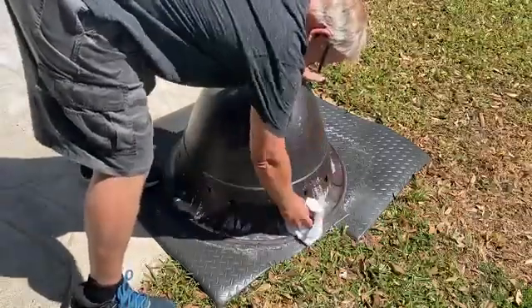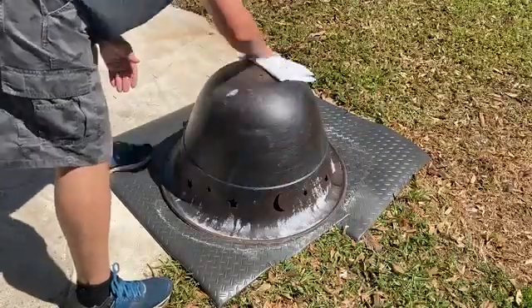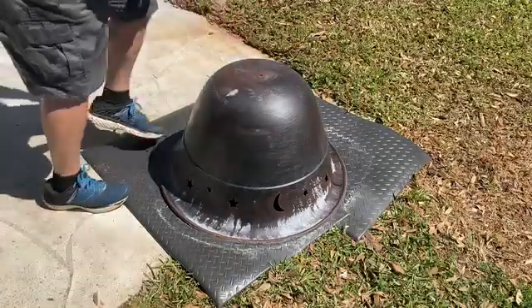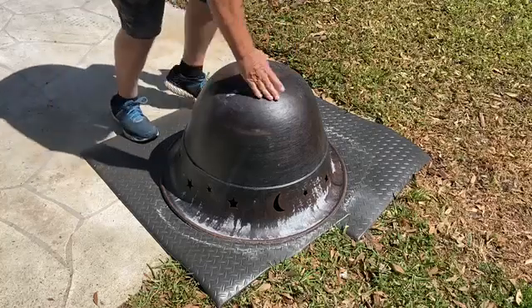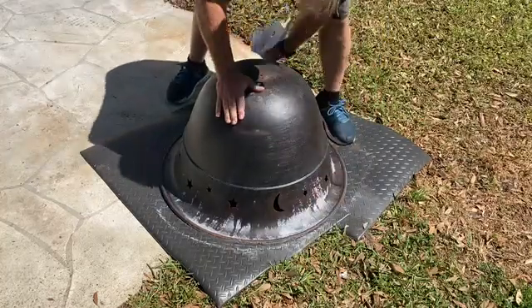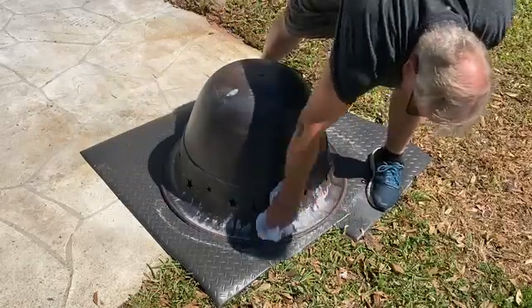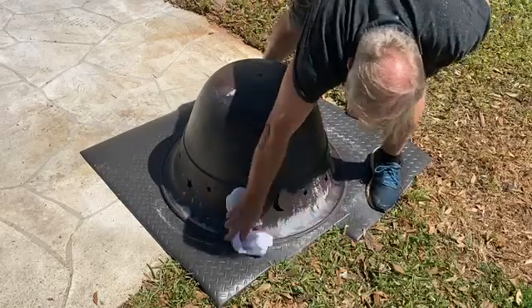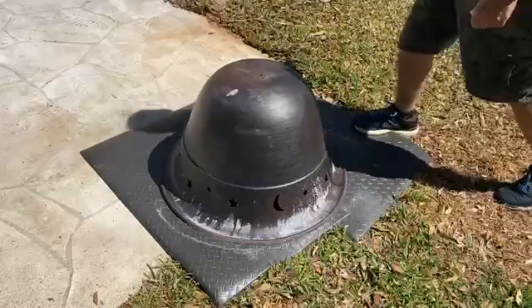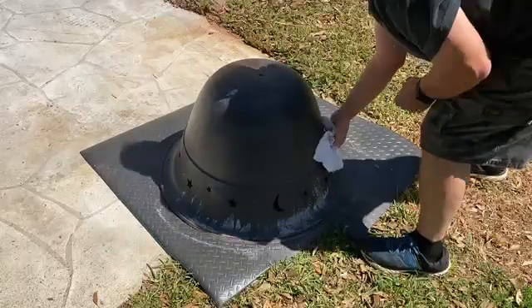In order to prepare it for painting from this point, we'd recommend that you once again wipe it down with a clean cloth using solvent to get rid of any loose residue. What I'm going to do with this fire pit is paint it with a high temperature paint used on exhaust systems or headers for automobiles. What happened before is the paint was not a high temperature paint and when the fire pit got hot, it just flaked off. So I'm going to make sure I use the proper paint.